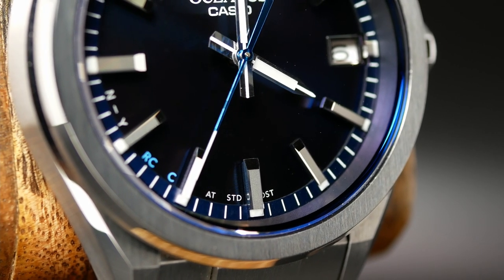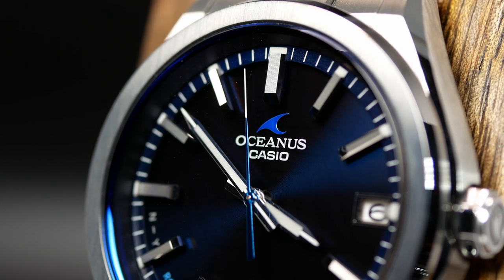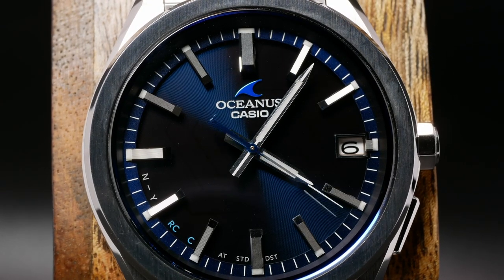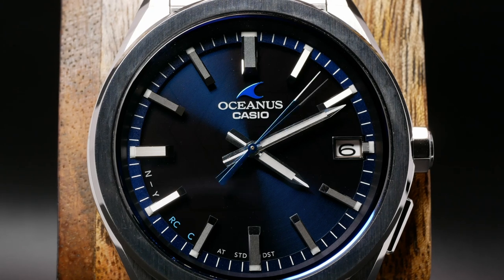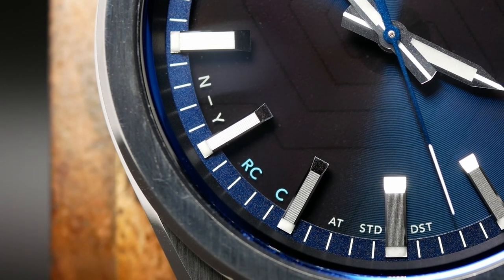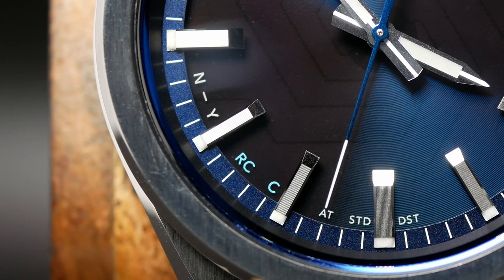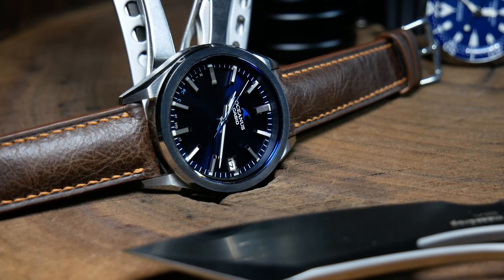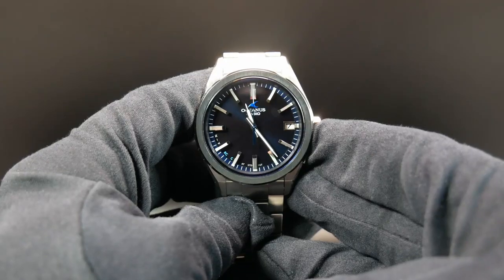Just under the 12, you have the Casio and Oceanus brand names painted on in white. Having both of them there is a little redundant — one or the other would be preferable, probably the Oceanus logo, as it is applied and has a little bit of a metallic sheen to it. Moving down to the lower left, there's just a little bit more text associated with the extra features, mainly telling you if daylight saving time is on, or how it last updated the time, whether it used multiband or Bluetooth. So nothing really critical here, and this does distract from what is otherwise a nice, clean, and simple dial — another negative, but after a bit you just kind of get used to it and overlook it.